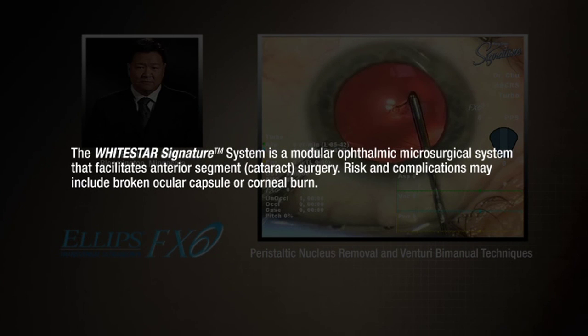The White Star Signature System is a modular ophthalmic microsurgical system that facilitates anterior segment or cataract surgery. Risk and complications may include broken ocular capsule or corneal burn.